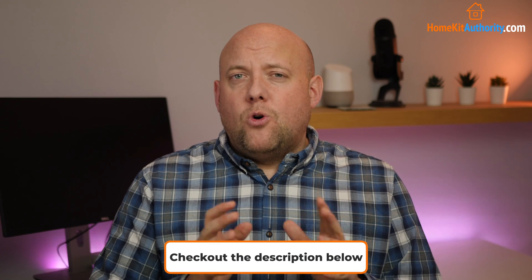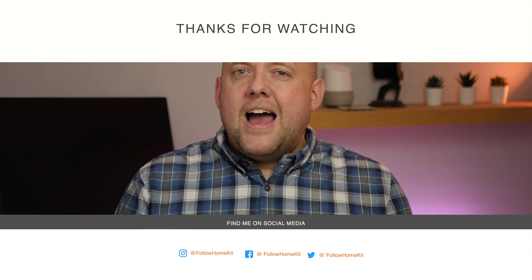That's the end of the video. There will be more HomeKit guides coming out over the next couple of weeks so don't forget to subscribe. If you've got a question or comment leave it in the comment section below, and don't forget to check out the website for more HomeKit news and reviews. Thanks for watching, HomeKitAuthority.com, and I'll speak to you soon.